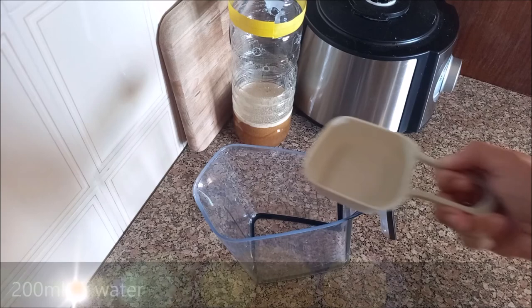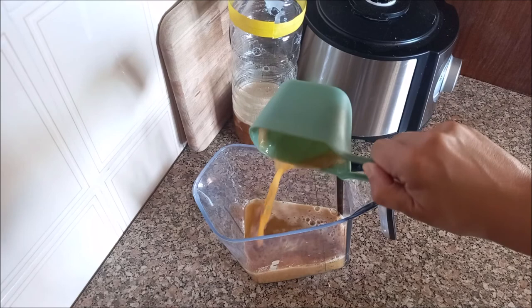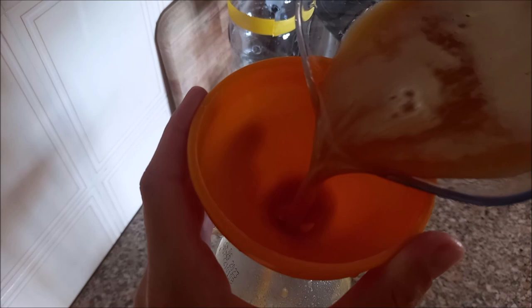We will extract the equivalent of 250 ml of fruit juice. In a mixing container we add 200 ml of water, 50 g of sugar, the fruit juice, and 4 tablespoons of vinegar. We mix everything together, and it's ready to pour into the bottle.